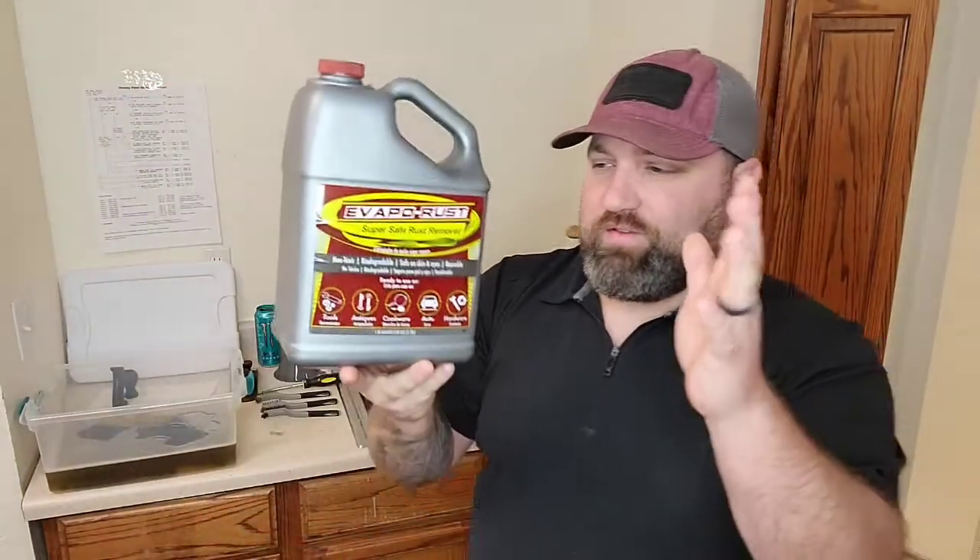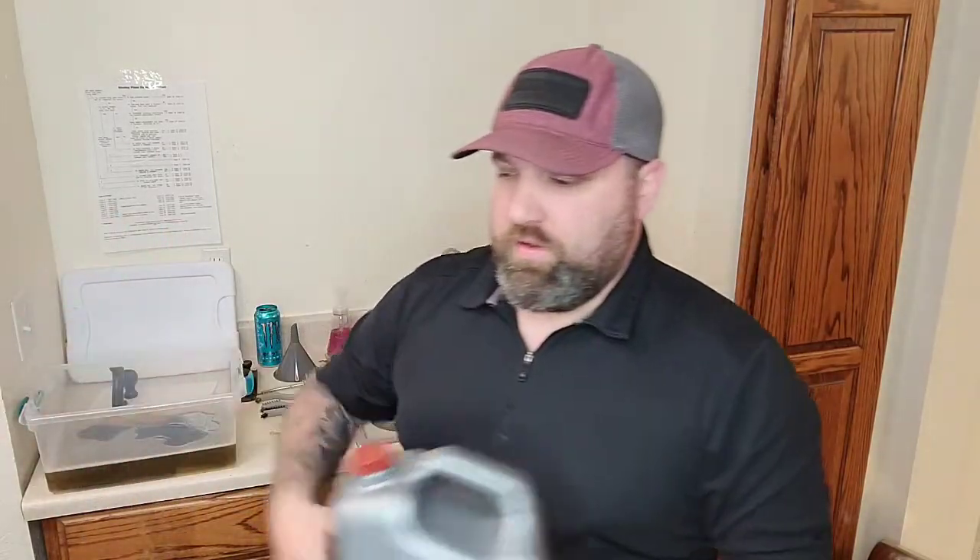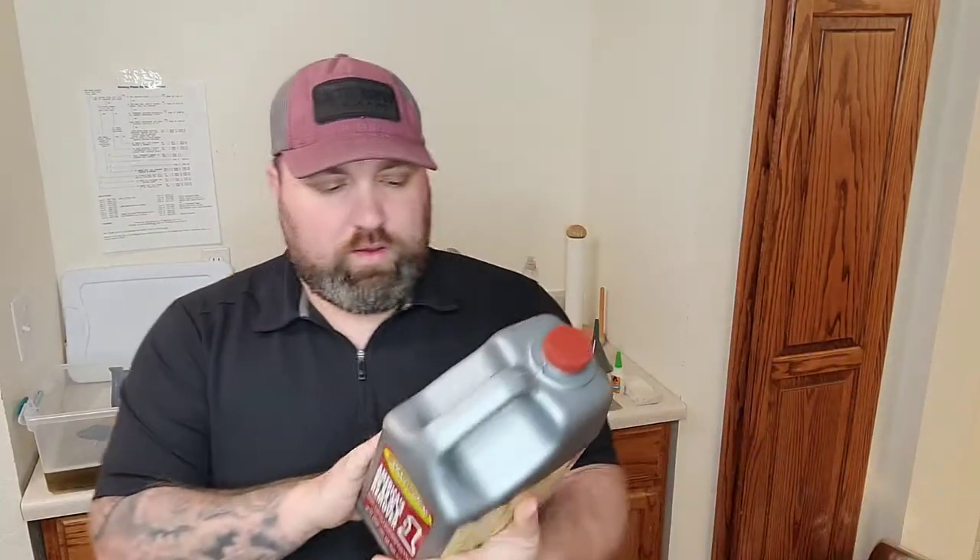This stuff is safe. It's biodegradable. As long as you don't get a whole bunch of iron in it, you can just pour it right down into the city sewer or a septic tank or whatever you have. It's non-toxic, totally biodegradable, safe on eyes, safe on hands, so you don't have to worry too much when you're working with it.